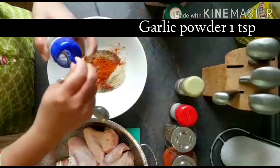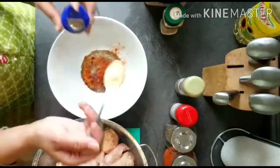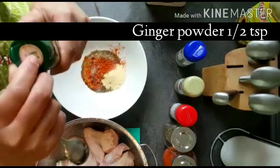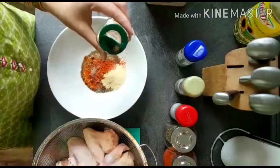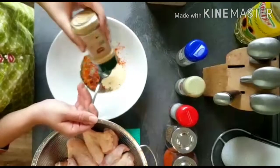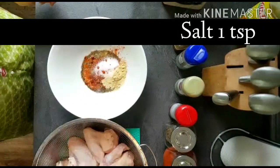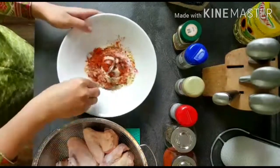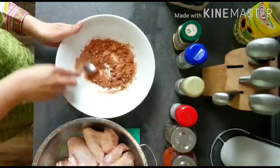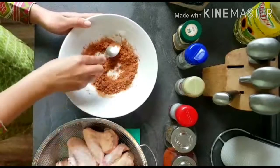Also, we will add garlic powder. You can skip it or add it. If you want, you can use fresh crushed garlic. We will also add 1 teaspoon salt. Mix all of this well together without water.